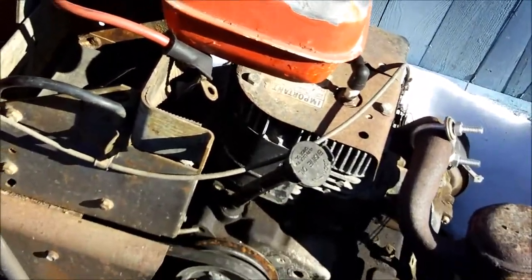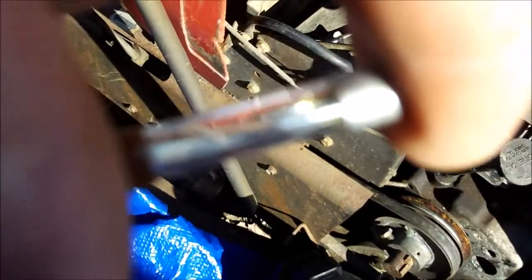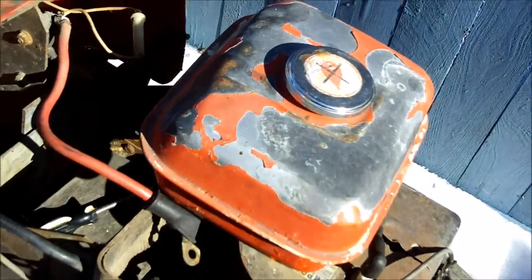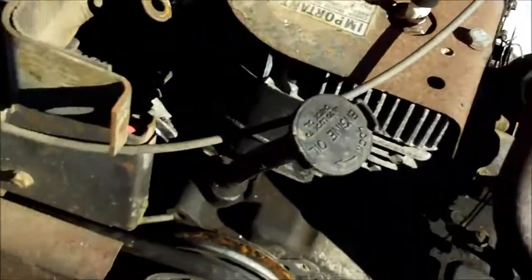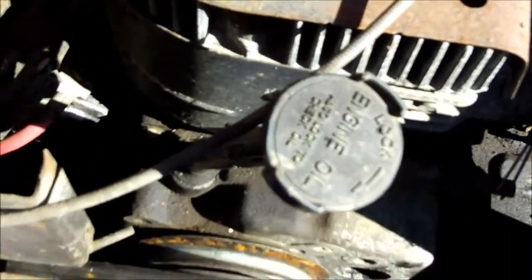Hi guys, working on the Macy here. I pulled the fuse out and you can see it's still good — not broken. I put a new 30 amp fuse in there, so we'll crank it over. I tried jumping the starter and it just stays stationary, does not move.